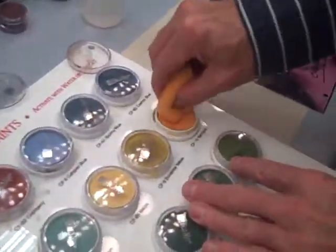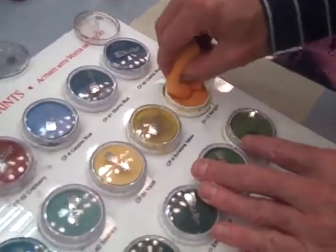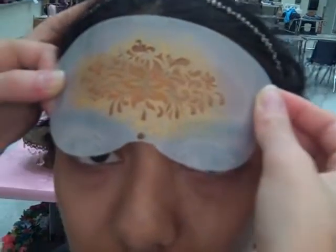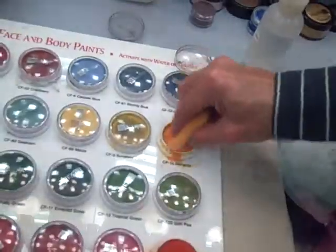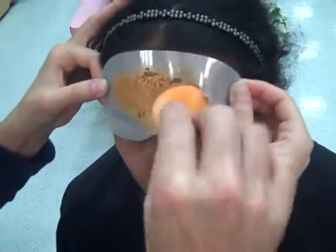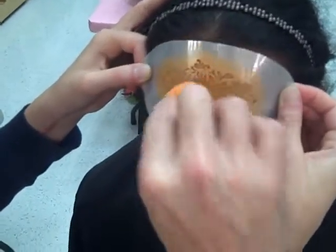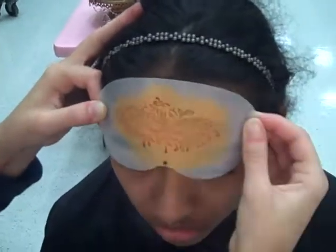We're going to take the flat part of the sponge and swizzle it heavily into the color. It's still a little bit wet and translucent, so I need to pick up more color. You want it kind of pasty. You see that it's still not as thick as I wanted, but it'll work. And then you quickly have your basic design.